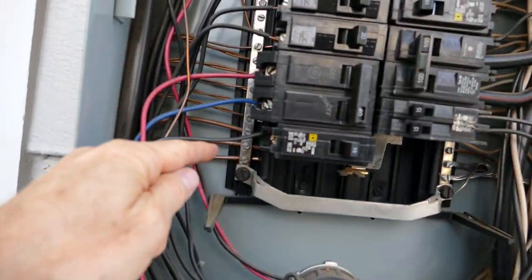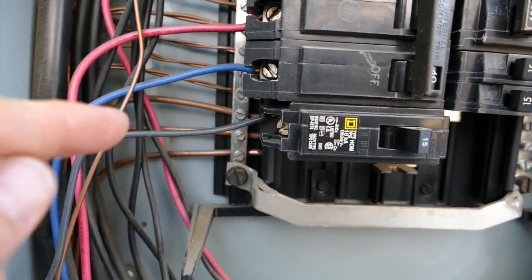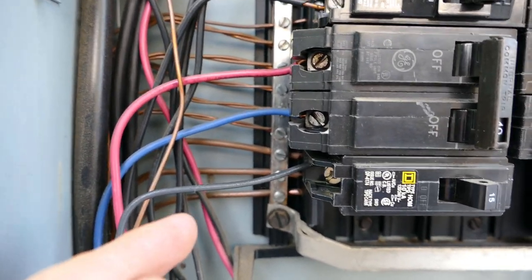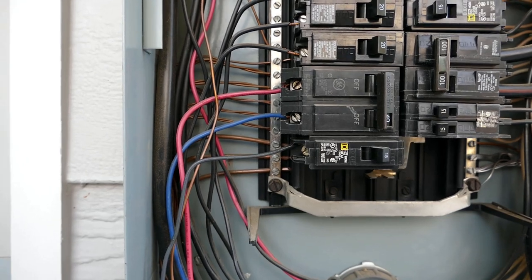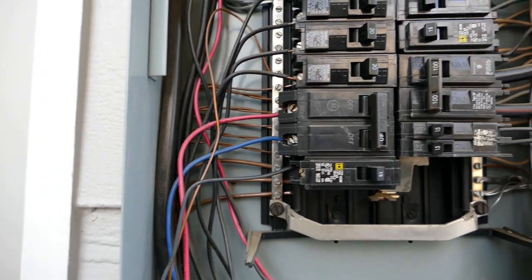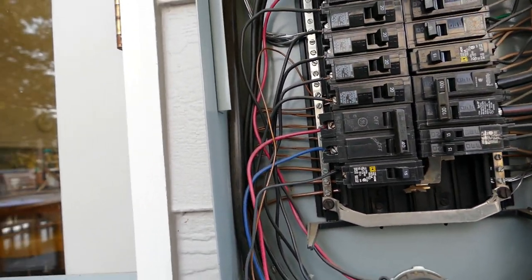These great big bare copper wires over here are grounding conductors. They go off to grounding rods — probably one down below this deck — maybe another one to plumbing pipes somewhere, and one goes somewhere else we don't know exactly where at this point.